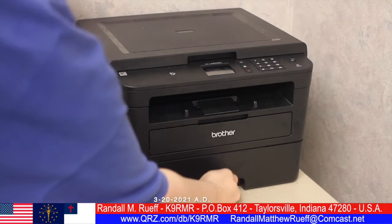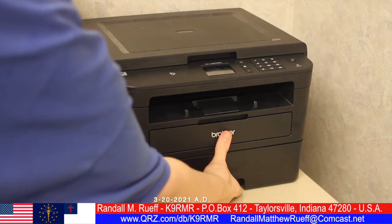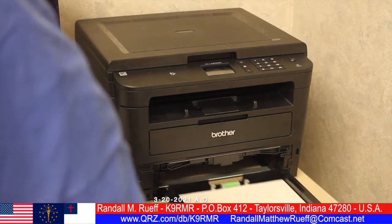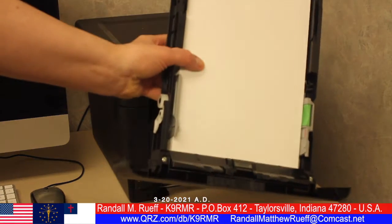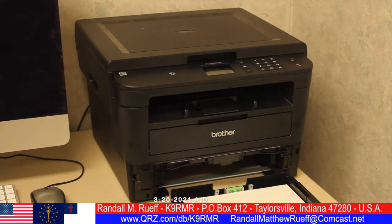Simply put your hand here — I use my thumb to push against that where it says 'brother' — and simply pull it out. And there you go, out it comes. That's all there is to it, that's how you take out the paper tray.